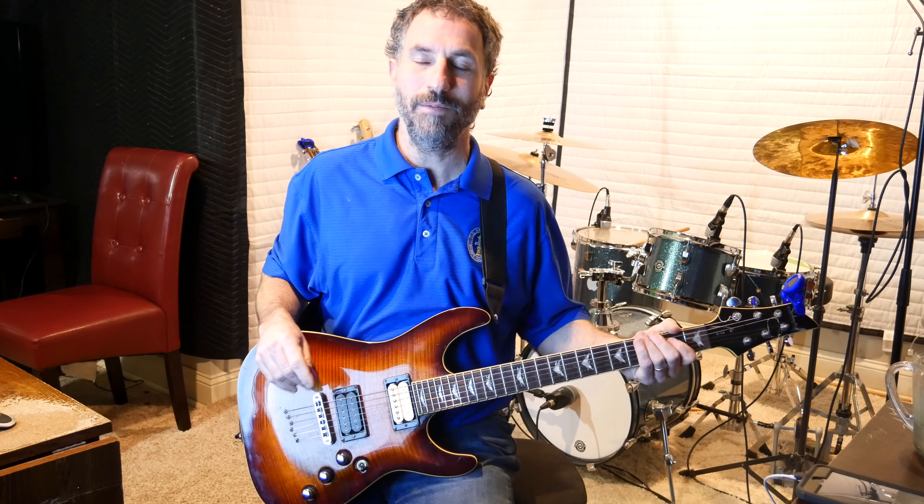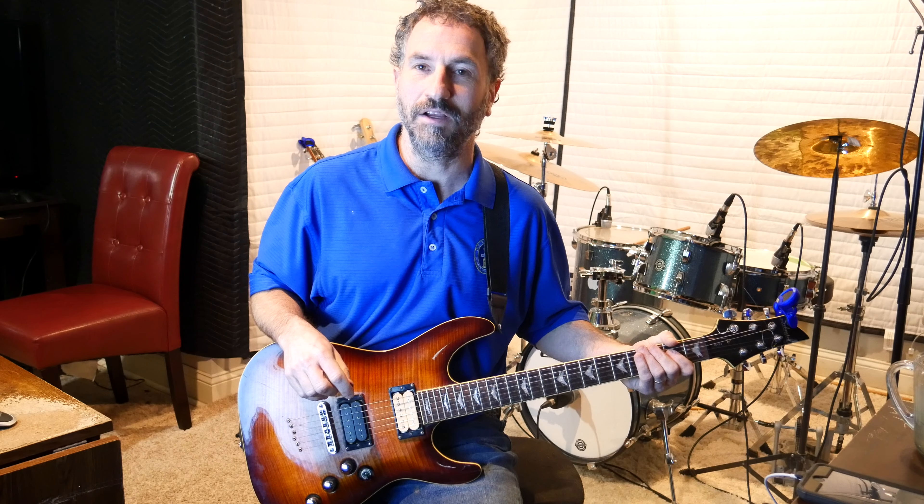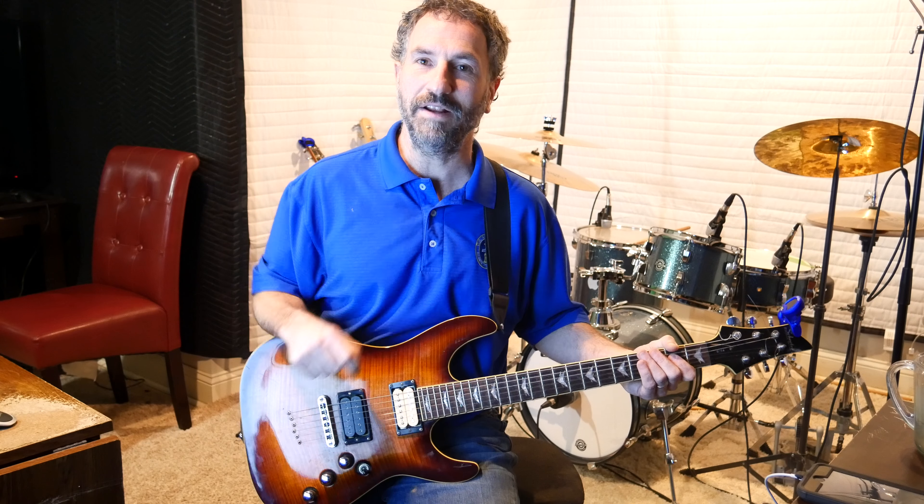Hey there! This is Chad Garber and in this video I'm going to teach how to play Sweet Child of Mine by Guns N' Roses. I'm just going to do the intro. I'm not going to do the solo today, I'll do the solo at a different point. But what I'm going to be teaching today is just the intro and the main chords of the song. So let's get right into it.